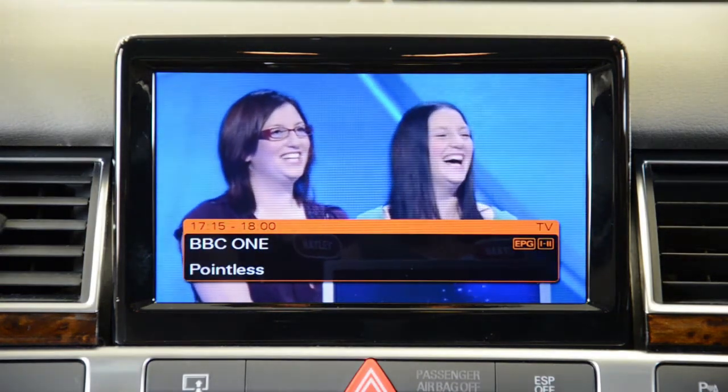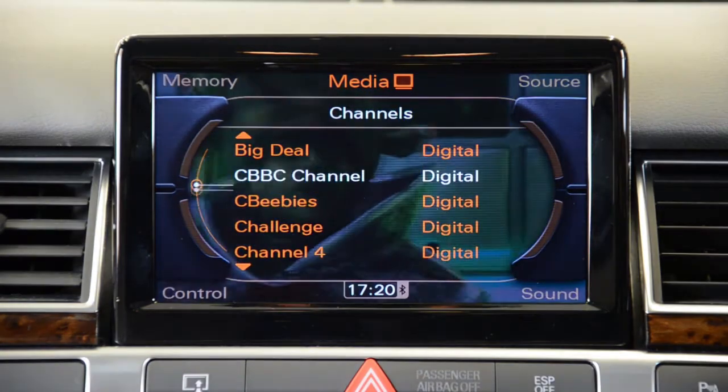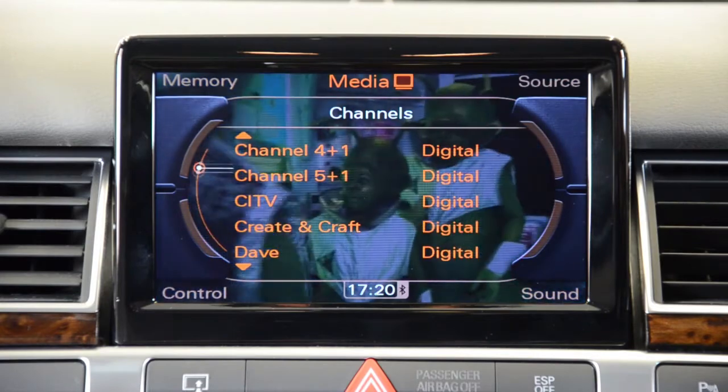To change channels, press the large MMI control knob and a list of available channels will be displayed. Scroll using the MMI knob to find your channel.